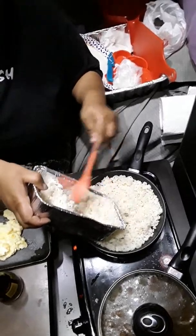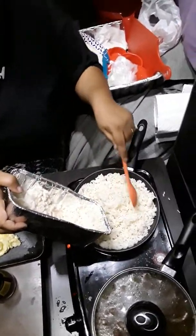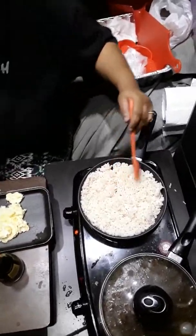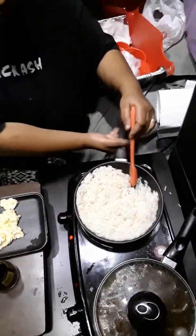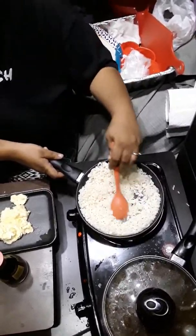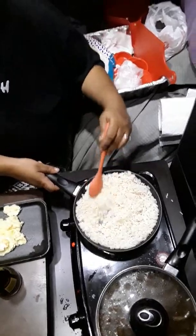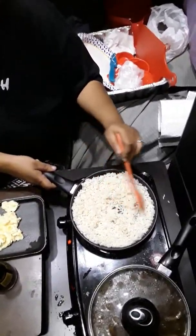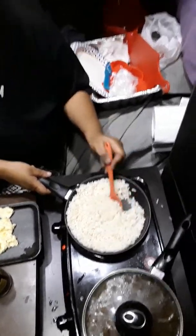That's not gonna be enough because we're both eating. Oh yes, definitely gonna need a bigger skillet next time when I'm making this meal. Fry it up a little bit — gotta put a little more rice in there.